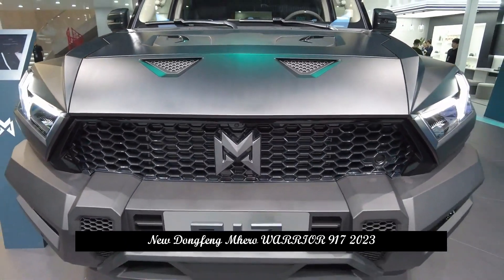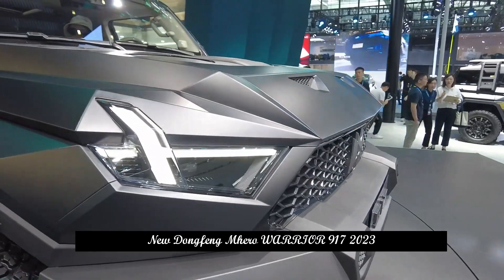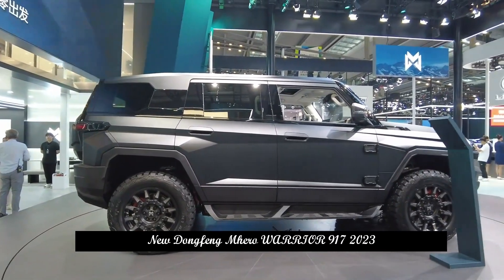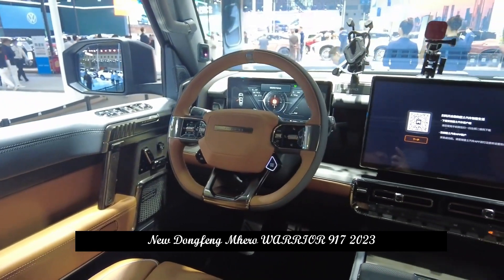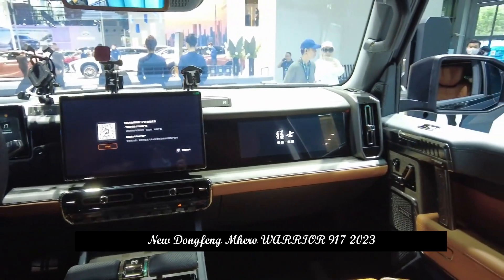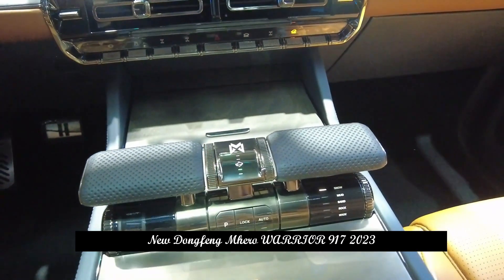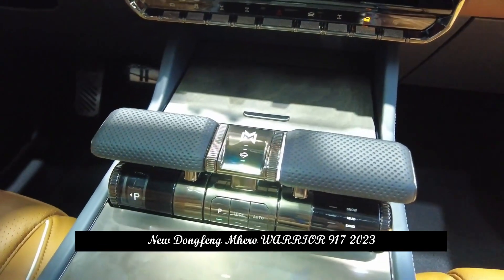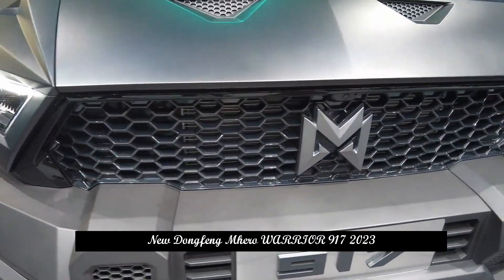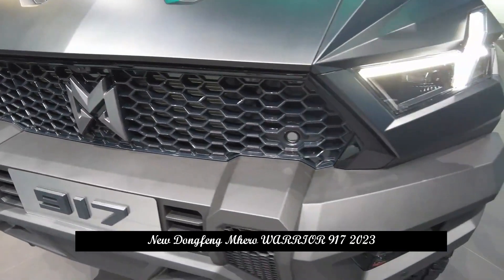Powerful hood lines, capable upright windshield roof, blade-sharp shoulder lines and powerful silhouette all reflect the uniqueness of this mechanical hero — the Lion's authoritative grandeur. In terms of body, its length, width, and height are 4987×2080×1935 mm, and the wheelbase is 2950 mm.